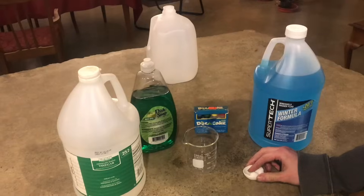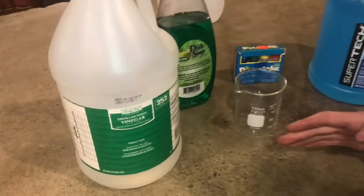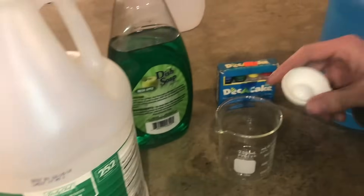You want to make sure that your mixtures are right, or buy the right fluid. And if you drive your car from the south to the north, you need to make sure that it's strong enough.